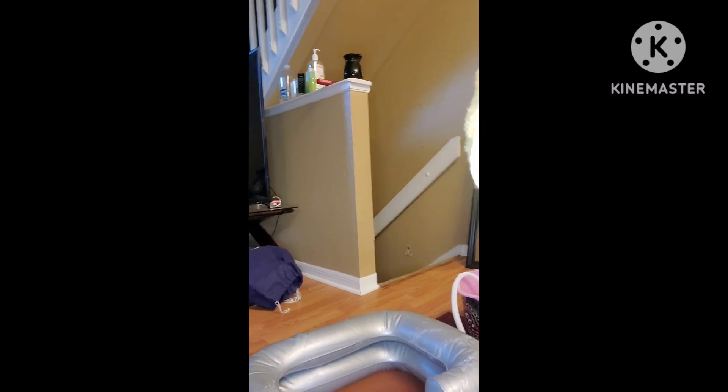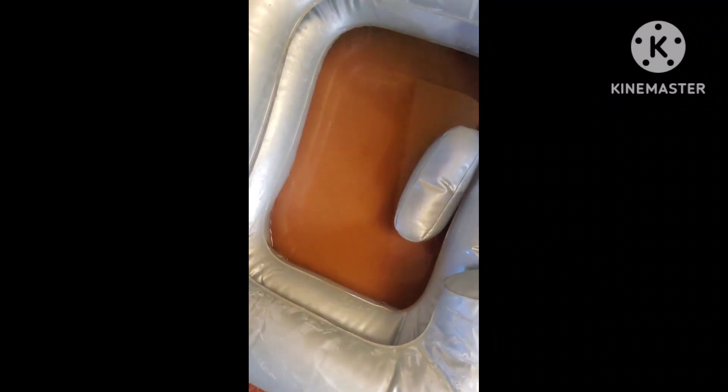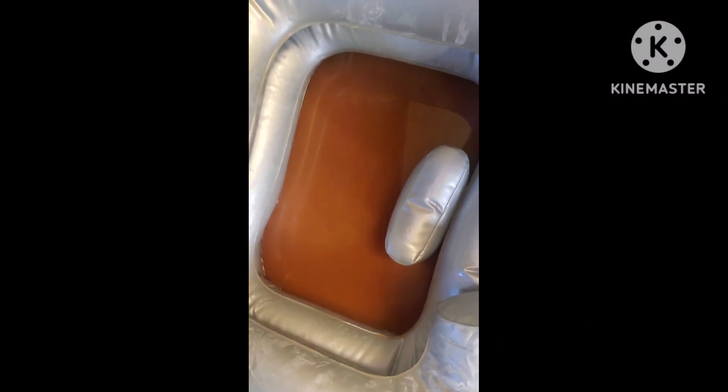Okay, that's it — see the water? I hope it doesn't get too bad. It looks like vinegar — that's gross.